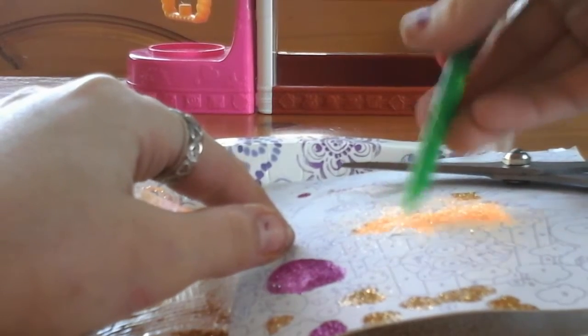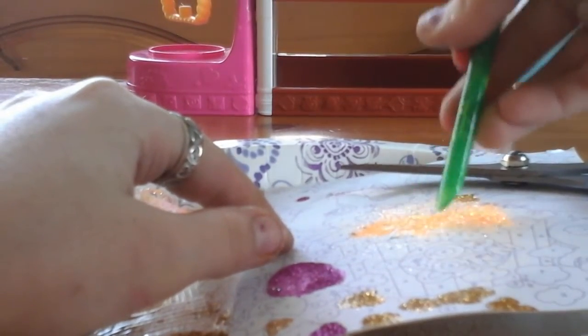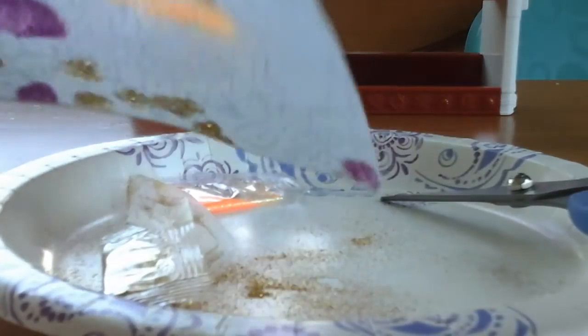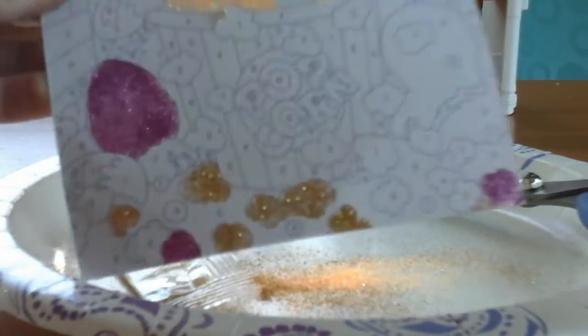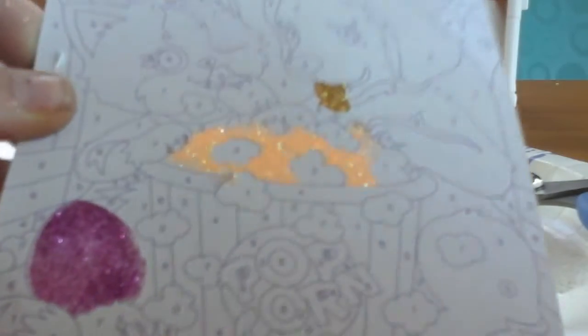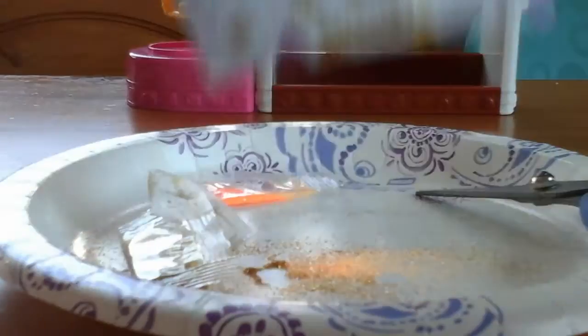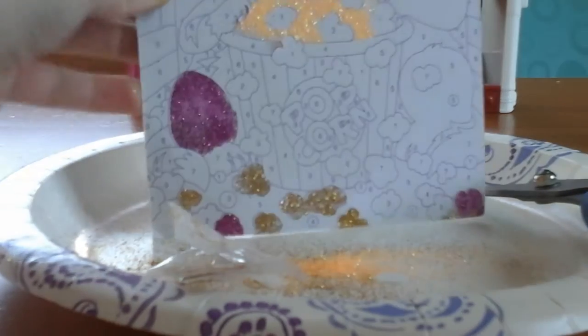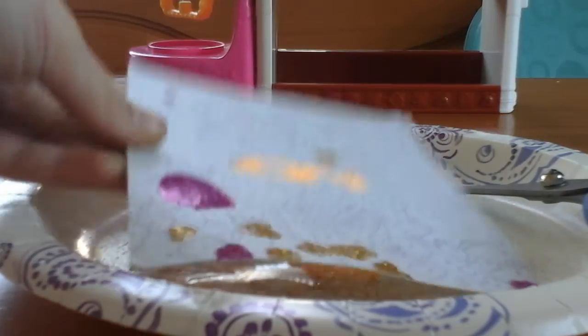Don't put anything in it — spread it out. Just go with it. There we go. That's cool, look at that — that's actually really cool. Now let's sprinkle a little gold on it. You can't really see the gold, but there's a little bit. So there we go. Let's do another one.